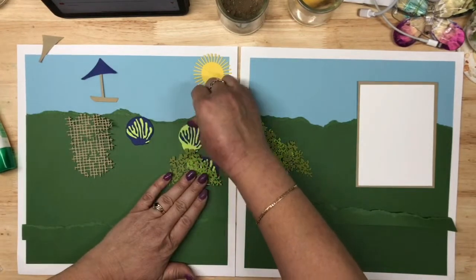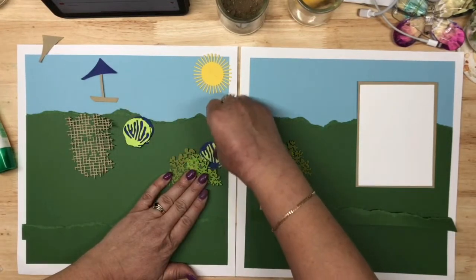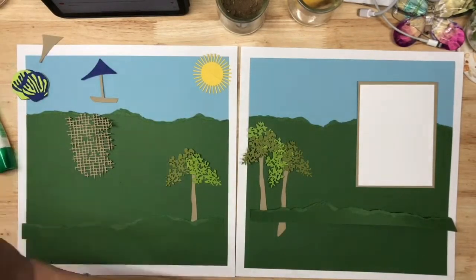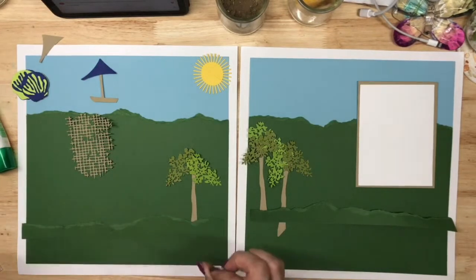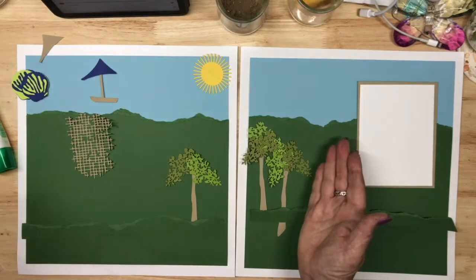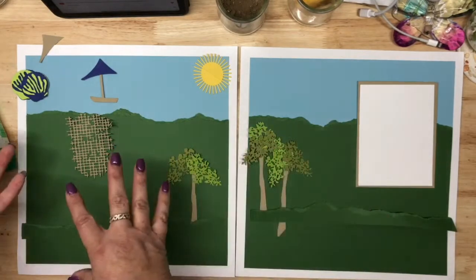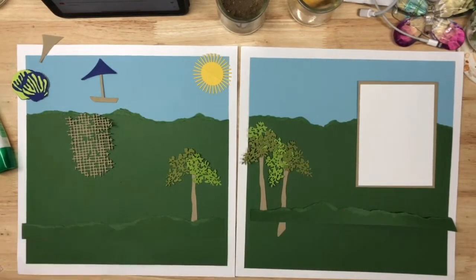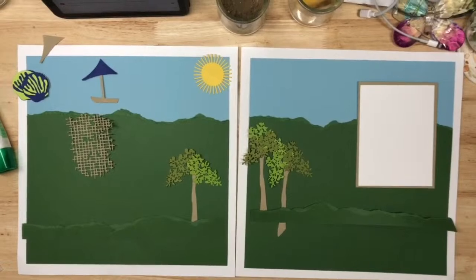We've got Starry Sky and Parakeet Party for our pail, and we also have a shovel. Not all of this is going to be to scale, but I figured we'll put the sandbox on one side and the larger elements on the other side — or vice versa. Let me get the Garden Green ink so we can add some color to our grassy sections.